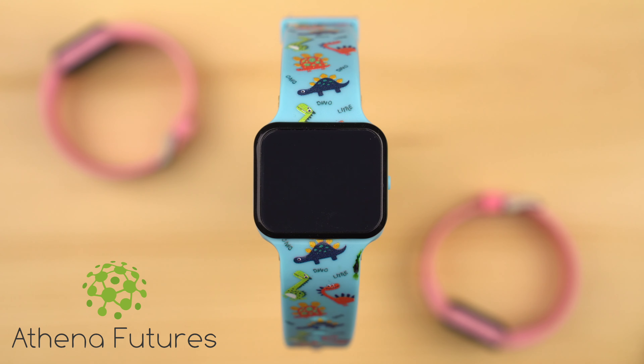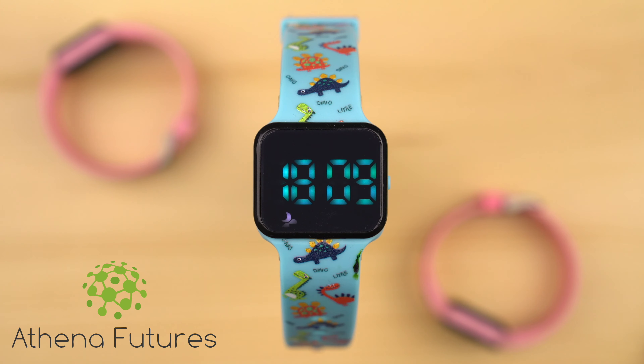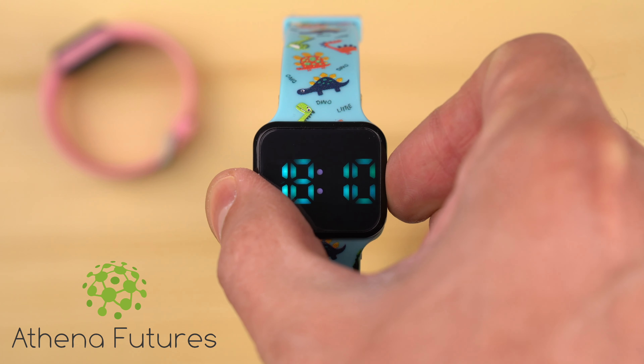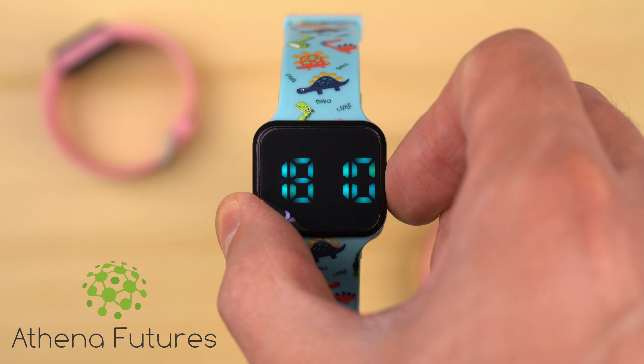In order to check the time, press the button on the right-hand side of the device once. To check the remaining battery life, press the button twice. To go to the alarm setting, press the side button three times. To go to the EF mode, which allows you to set the sound or vibration alert, press the button four times.